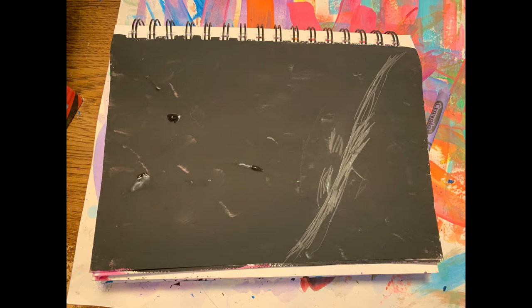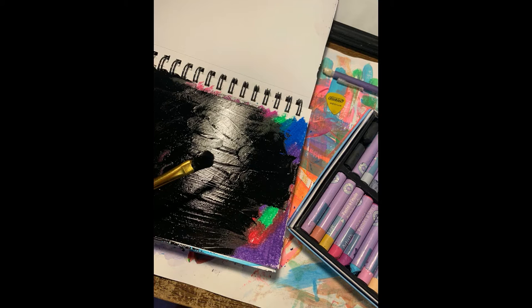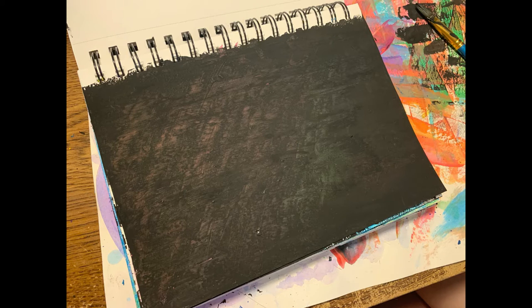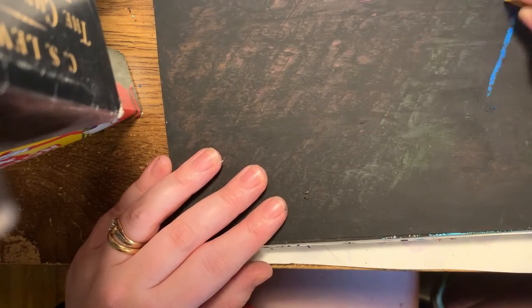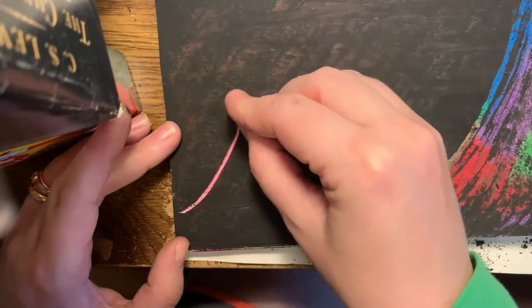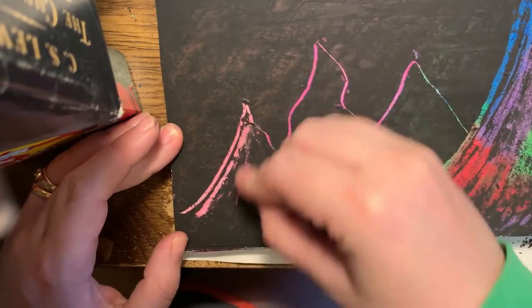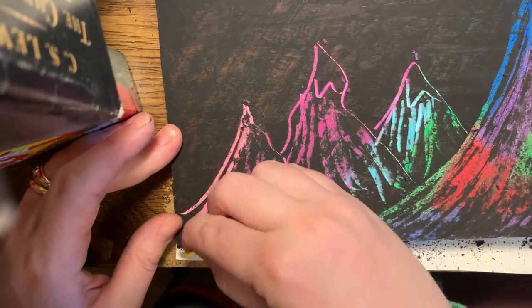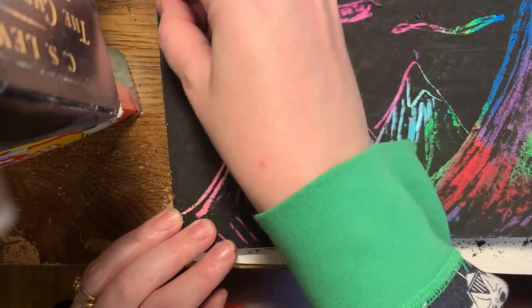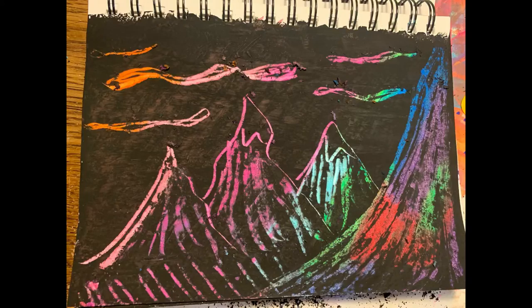It does not work if you paint underneath — it has to be something waxy or oily; I learned that the hard way. Then cover your bright colors with black paint entirely. It can be a thin layer, just making sure bright color isn't peeking through. Then it's time for the fun part — scratching it off to reveal the color underneath. As always, this is an open-ended art exploration, so go off, be free, try out different techniques, and I can't wait to see what you come up with.